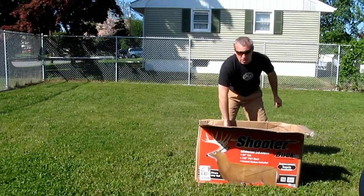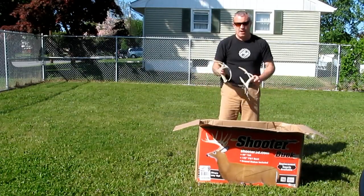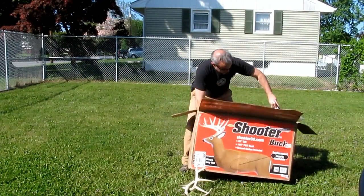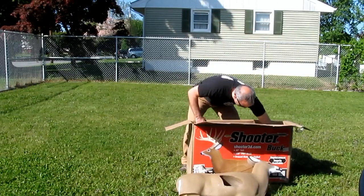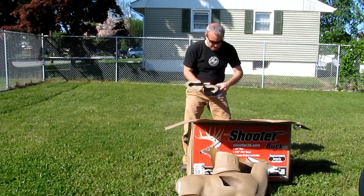Okay, first impression: cheap, but 60 bucks. Inside we have antlers, body, a target insert, legs, and instructions.